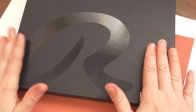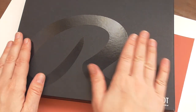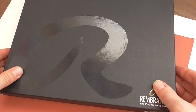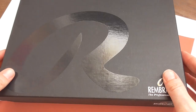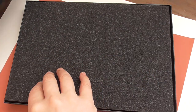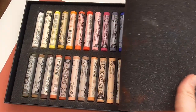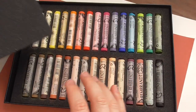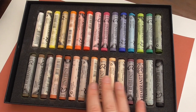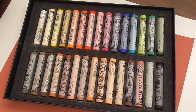They come in a beautiful box with a nice print on top. This is really beautiful. When you open them, they are really well packed, and inside you find the brilliant, beautiful soft pastel sticks. I have here a set of portrait pastel sticks, so portrait colors.